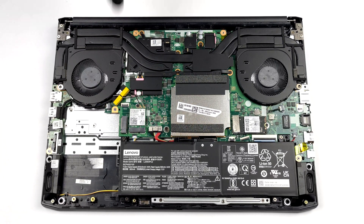Inside, you will find a battery with a 45Wh capacity. Before you continue, unplug the battery connector from the motherboard.